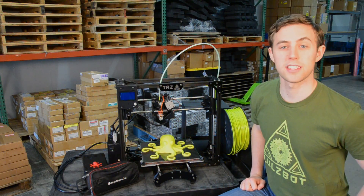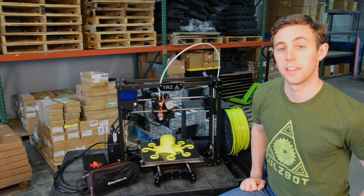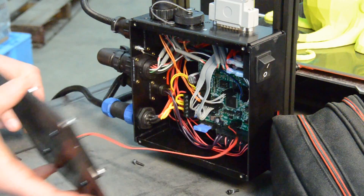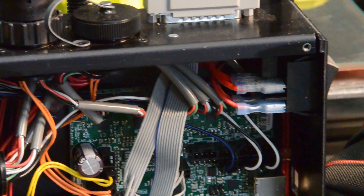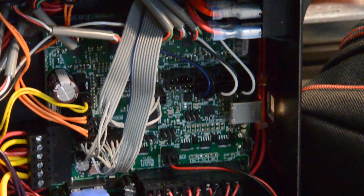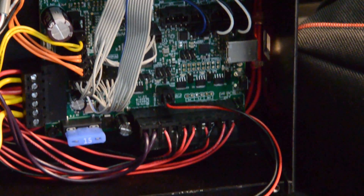TAS 4 comes with a fully assembled electronics case, which means it's really maker and hacker friendly. It also comes equipped and ready for a dual extruder head, meaning you will have the option to print with multiple colors or multiple materials at the same time.